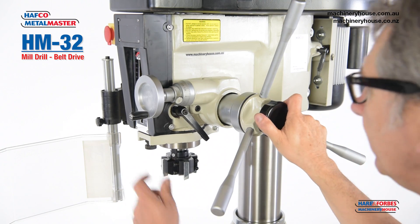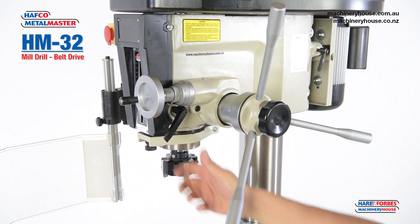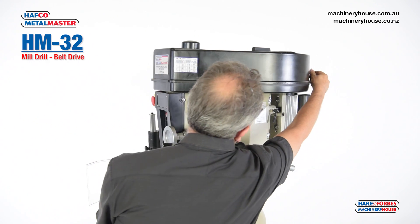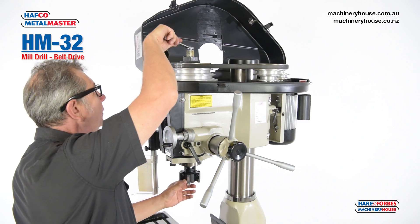Engage your worm drive for fine milling. Set your depth with your graduations and finally lock your spindle. To extract the cutter, undo the lid, lift it, and get a spanner onto the drawbar.